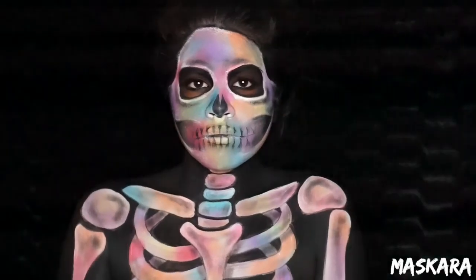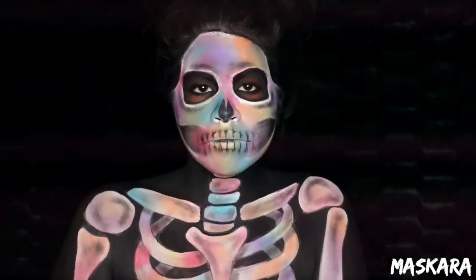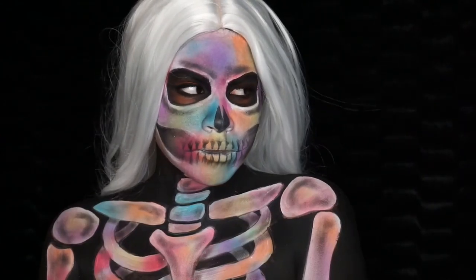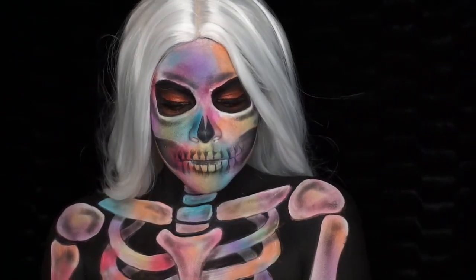Now all you have to do is throw on your wig, and that is all for my colorful skeleton look!